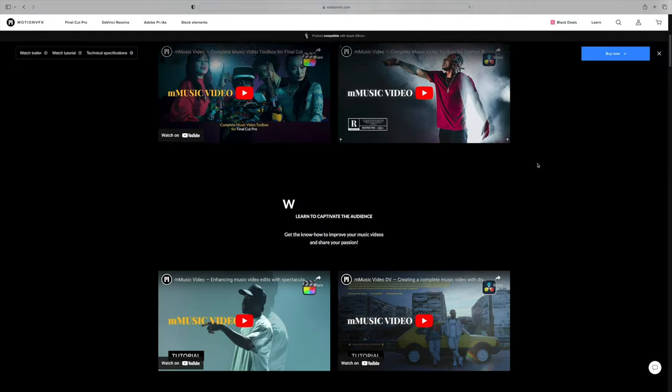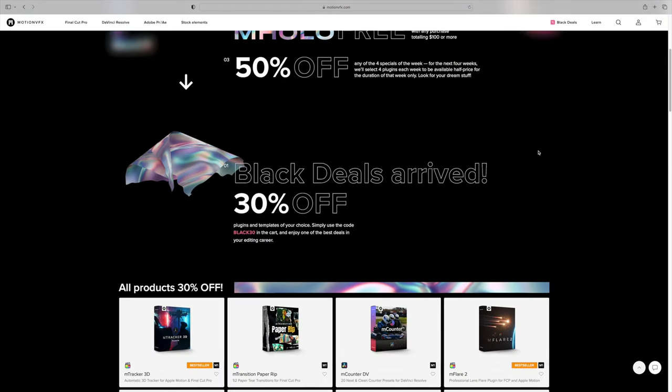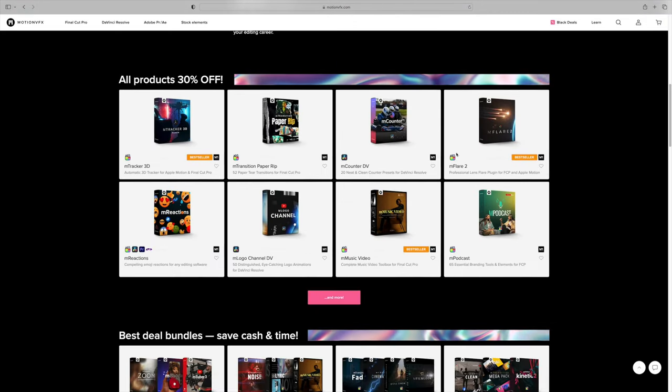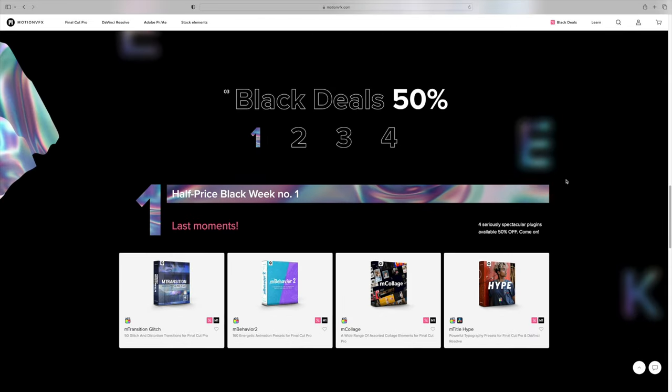This video is sponsored by Motion VFX and they have the best plugins around to help you make better music videos. I'll be using their plugins in this video to make my clips pop. It's Black Week sales over at Motion VFX and they'll have 30% off storewide until December 4th, including Black Friday and Cyber Monday. So make sure you click that link down below to get the goods while they're cheaper.